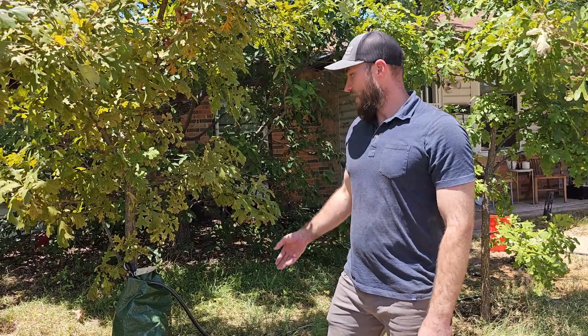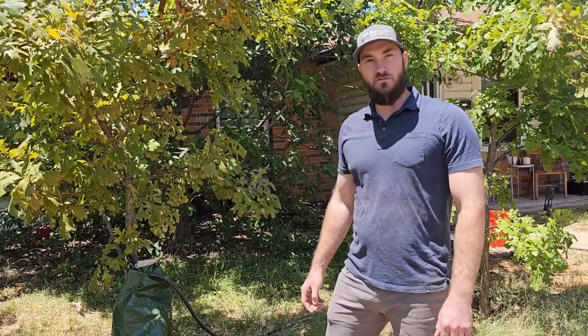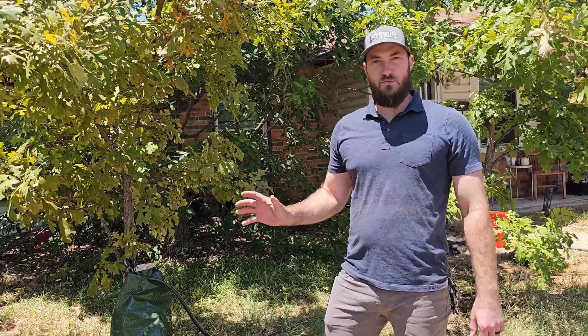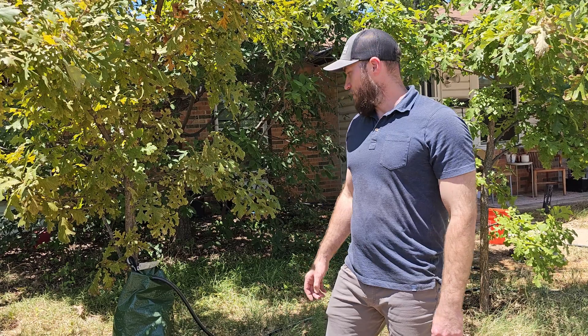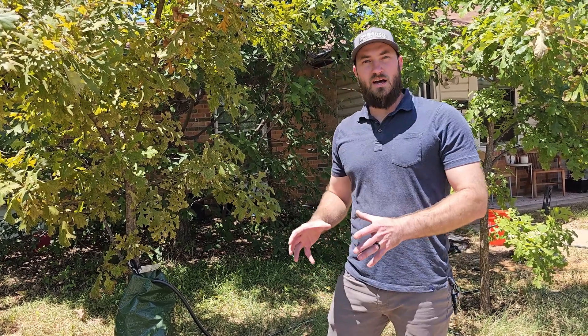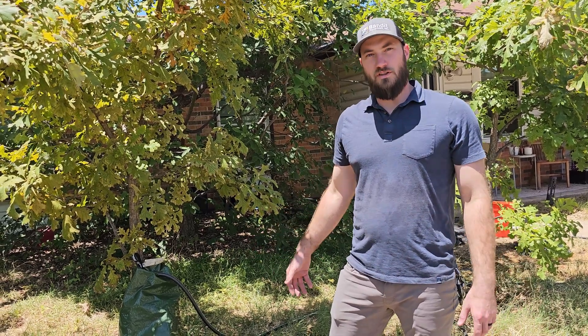It does have some disadvantages. It will put some weight on the stem, so if you have a smaller 15-gallon tree that's maybe one inch caliper, it may put some lean on that tree if it's not properly staked. Additionally, it does only concentrate the water on the root ball itself and doesn't get any water in the surrounding soil.